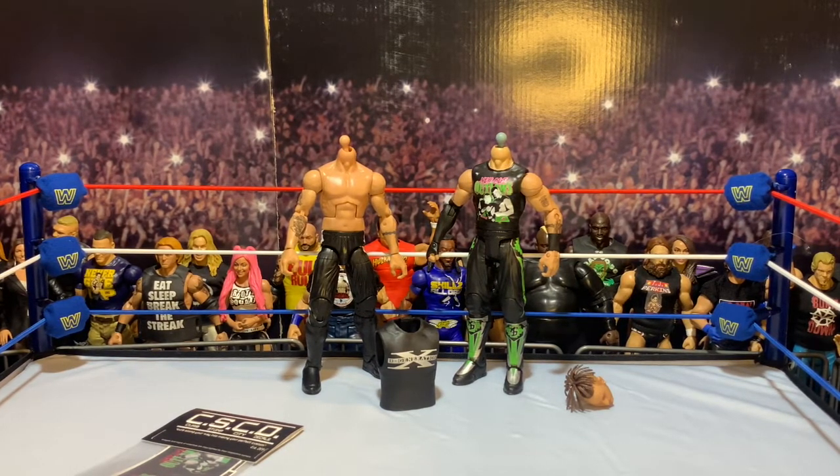I'm excited — it's going to look good. I want to have that whole Authority era represented, and while the New Age Outlaws weren't technically the Authority, they were kind of working with Hunter at that time. So I want them in my collection, I want them on my shelf as elites, and this is my first step. I'll be right back with my updated Road Dogg.